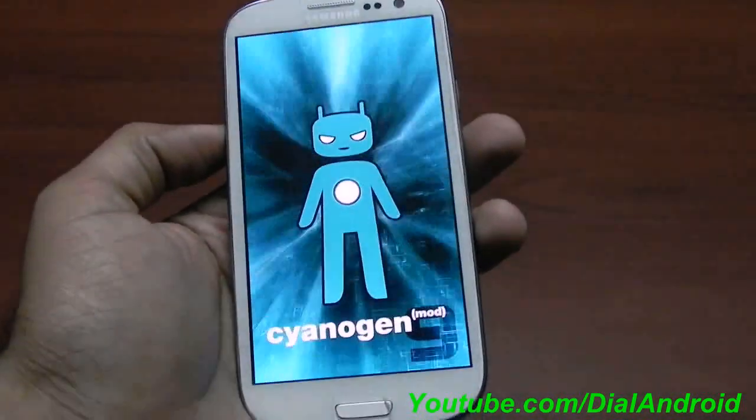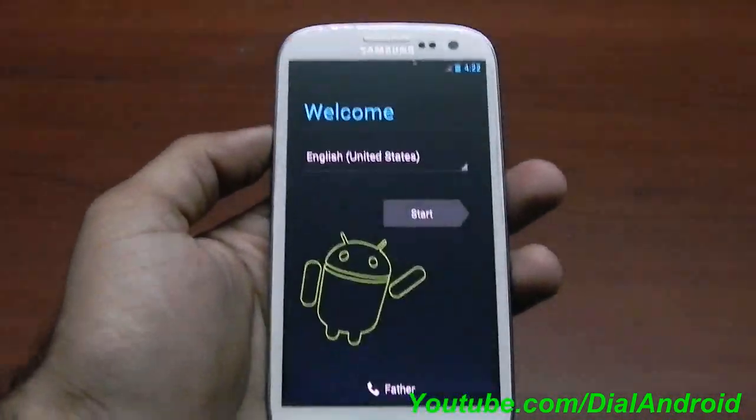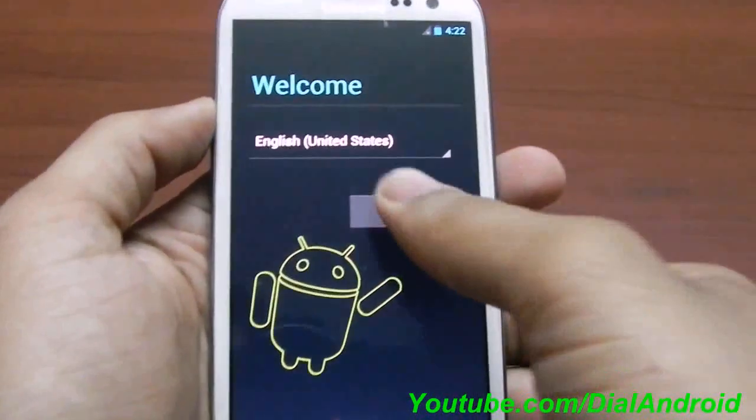In the past we have seen a lot of questions from viewers about how long the first boot takes. So here you go — you can see the welcome screen has appeared.